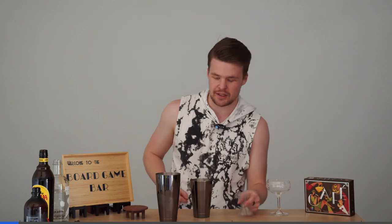Hey guys and welcome back to the board game bar. This week we are playing Cafe, and so to go with that we thought we'd go for a classic coffee cocktail — the espresso martini — as we build up our coffee empires.